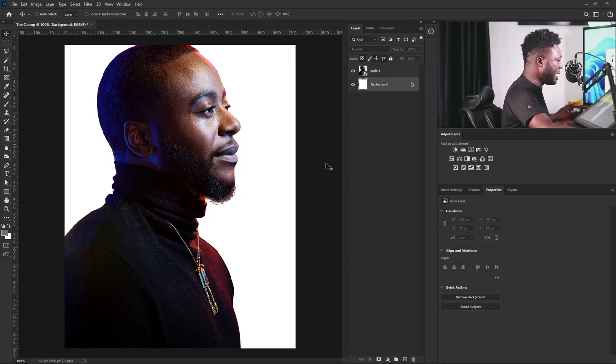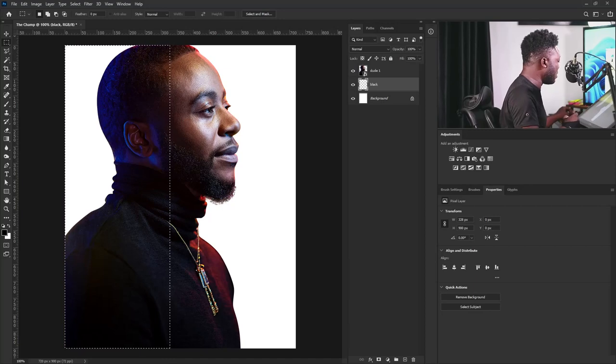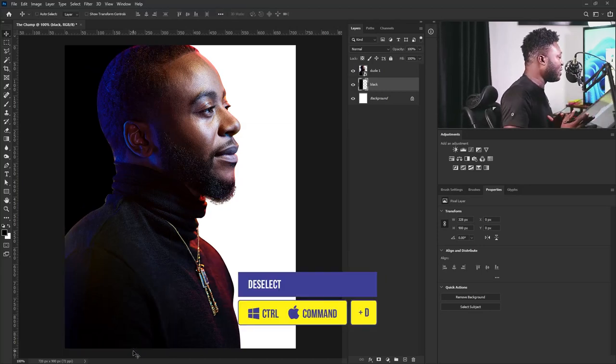I'm going to create a new layer and call this layer 'black.' I'll hit the OK button, then make sure that your foreground is set to black — I click on this icon to change my foreground and background to black and white. I'm going to draw a marquee shape, then apply the foreground color to the layer by holding Alt and Backspace. Then I'll hit Ctrl D to take away the marquee.